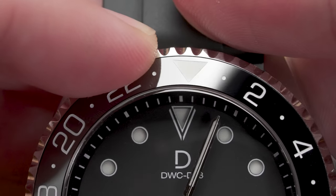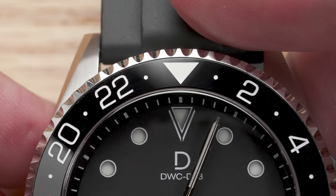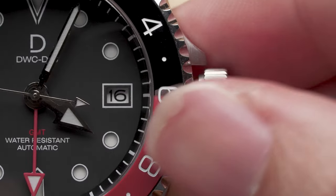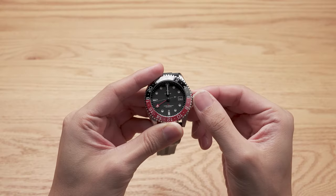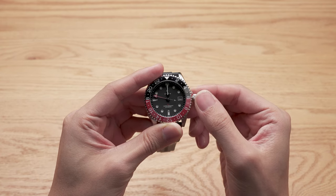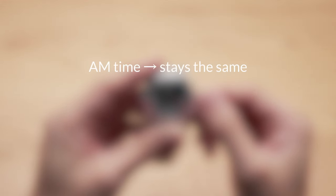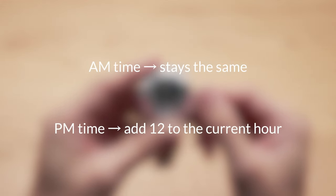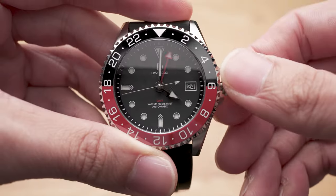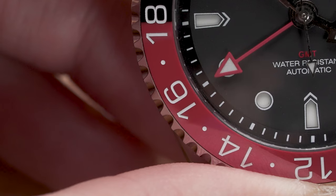First, turn the bezel to its zero position — the triangle should be at the 12 o'clock. Then pull out the crown by one click to the second position. Turn the crown clockwise to set the GMT hand to the current time. The GMT hand is a 24-hour hand, and the conversion is simple: AM time stays the same, PM time just adds 12 to the current hour. It's 4 PM here, so I need to set the GMT hand to 16.